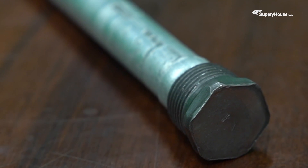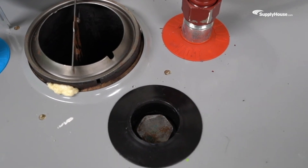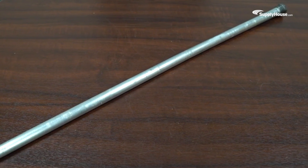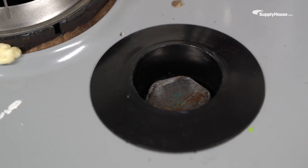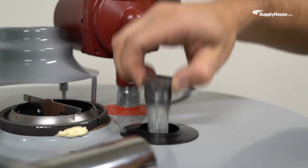Replacing an anode rod can be tricky, especially if your water heater is in a tight spot, like a closet or crawl space. Traditional rods are long and unwieldy, forcing users to disconnect the water lines and tilt the whole tank just to get the rod out. It's a hassle.